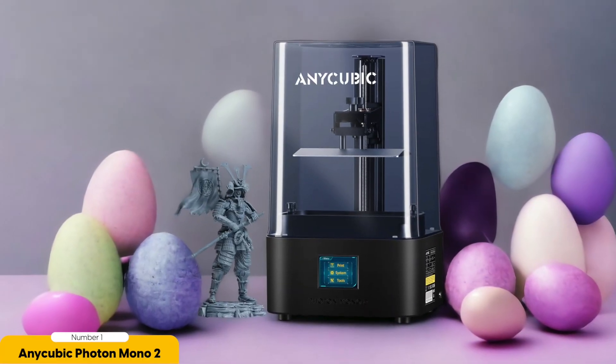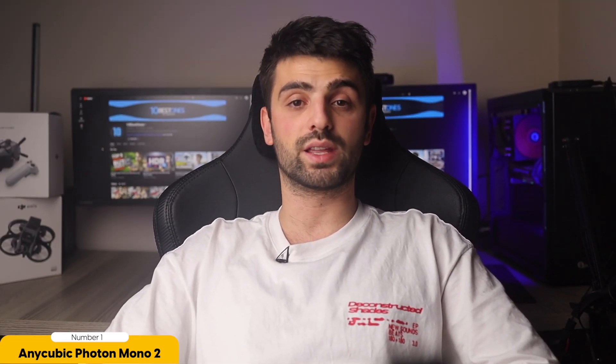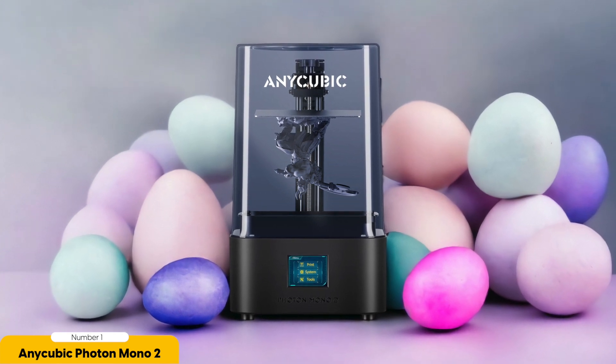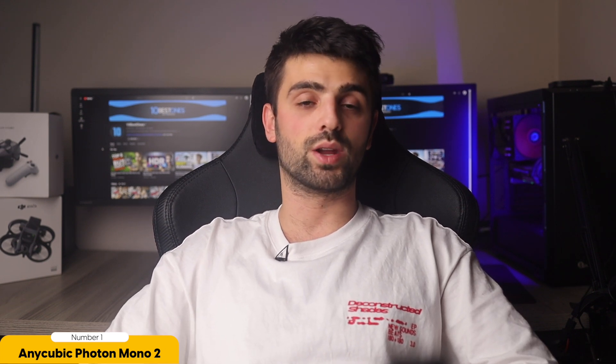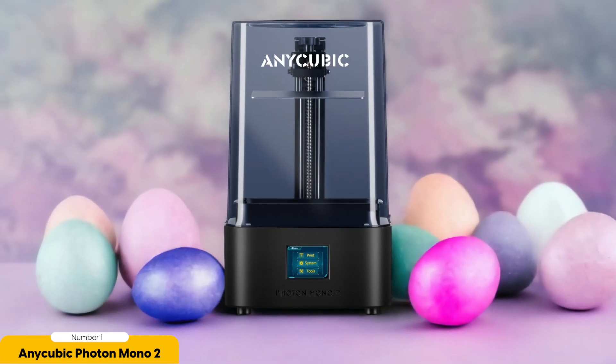Number 1: Anycubic Photon Mono 2 – Best for Budget. The Anycubic Photon Mono 2 is a budget-friendly option that doesn't compromise on quality or performance. The Photon Mono 2 doesn't disappoint — with its affordable price tag, this printer offers 4K resolution that ensures your miniatures come out with stunning detail. No more worrying about grid lines ruining the smooth finish of your creations. The Photon Mono 2 delivers crisp, clean prints that will make your miniatures truly stand out.